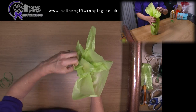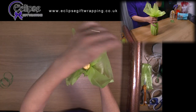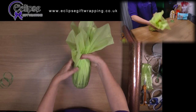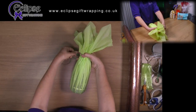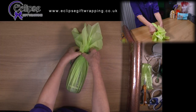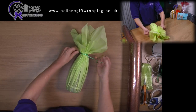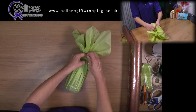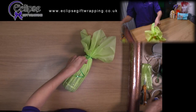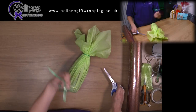When all of the tissue is pleated in, take your tying ribbon. Lie the bottle down and carefully tie the tissue in place around the neck of the bottle. This is not too difficult because tissue tends to be quite tame — it doesn't tend to try and escape. This is not the case with the cellophane, which is the next step. Trim off the excess tying ribbon.